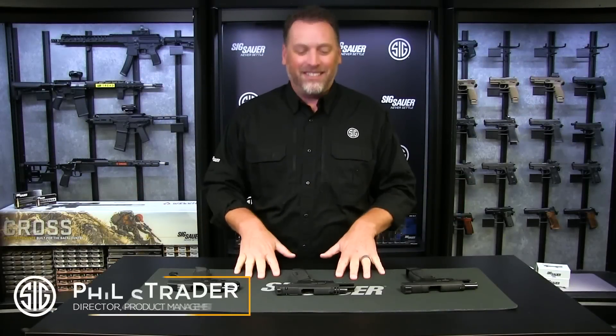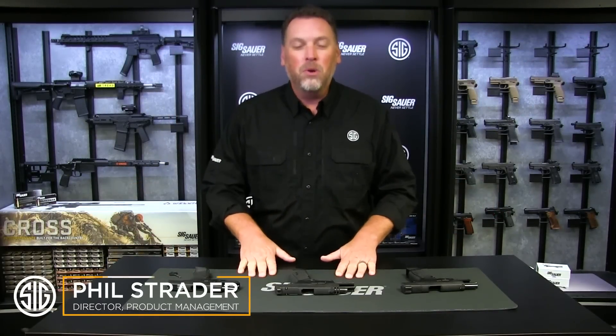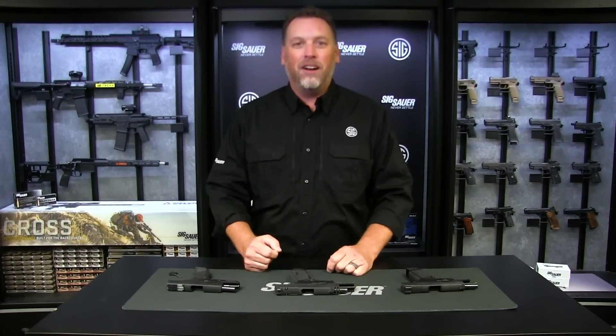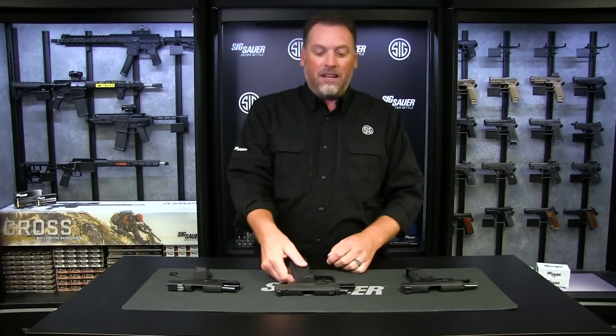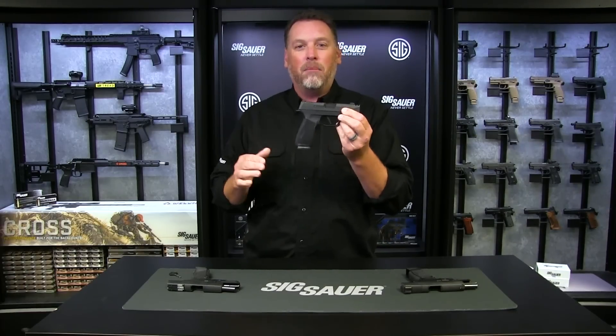Hey everyone, Phil Strader here at Sig Sauer, and in front of me are three examples of our most popular pistol we've ever made, the P365.